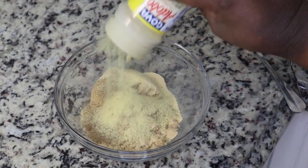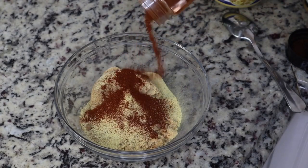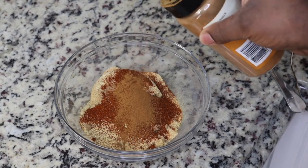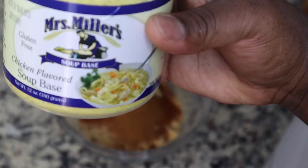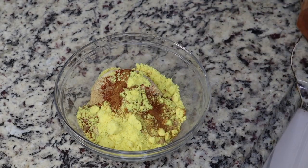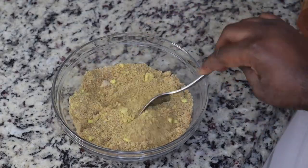I'm also going to add in some adobo — or you can use any all-purpose seasoning that you have — some smoked paprika. I did make this seasoning blend in another video, my other jerk chicken video. I'm going to add in some ground cinnamon, and lastly some chicken bouillon powder, and then I'm going to mix that all together. This is going to be the seasoning for the jerk chicken.